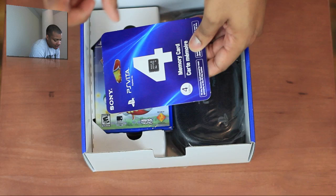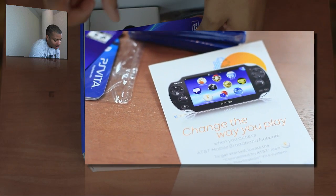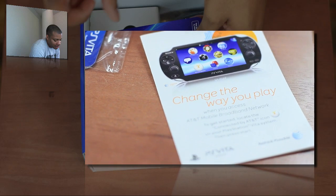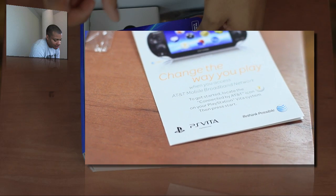One thing I forgot to mention: inside of that little packet there was an AT&T welcome card, because this is the Wi-Fi Plus 3G version of the PS Vita, so I can connect to AT&T's 3G network. I forgot to mention that this was 3G.